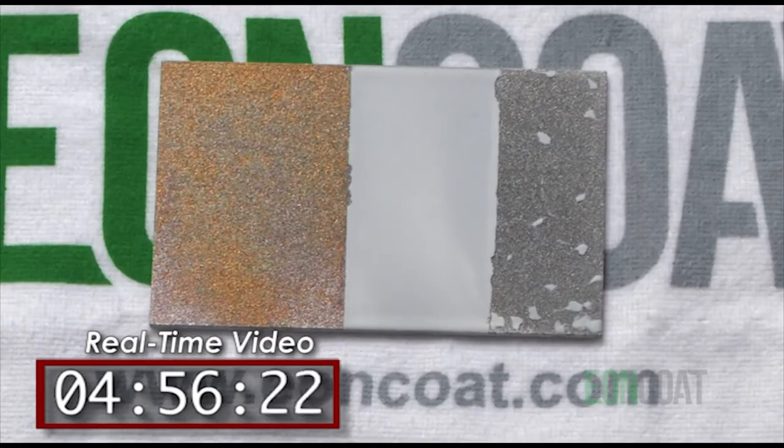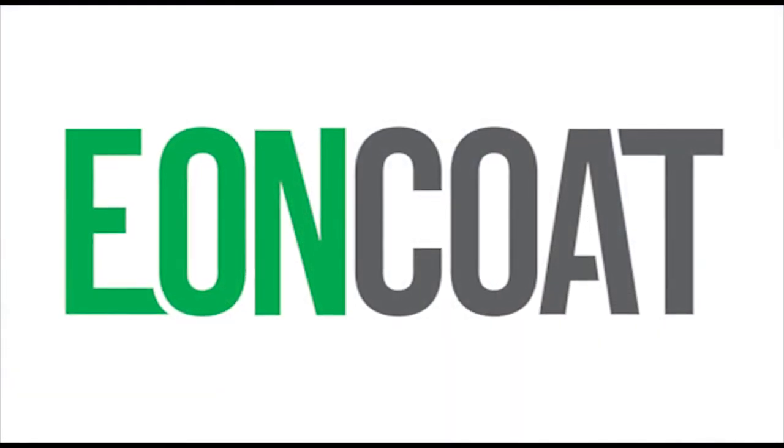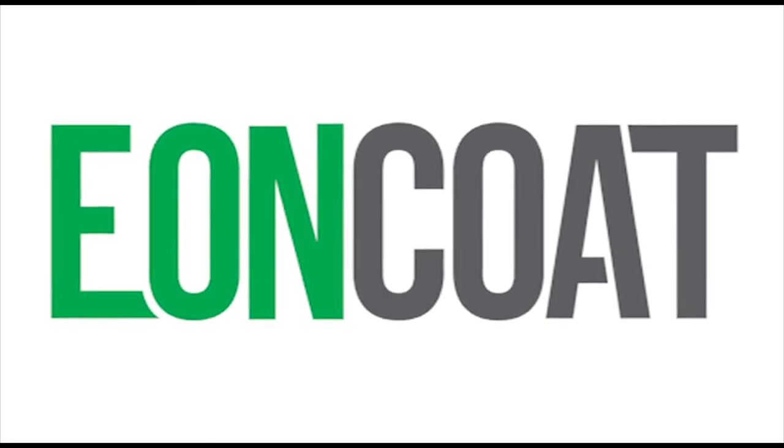Once that happens, the ceramic coating that you can actually see is a second form of protection, because the alloyed layer that you can't see is the first layer of protection. So if that second form of protection cracks or is compromised, it doesn't matter — the steel beneath is still protected. Eon Coat is a new material science and a completely different way to protect steel against corrosion.